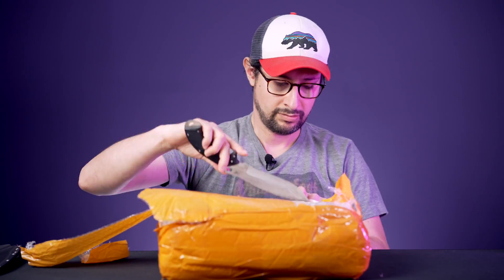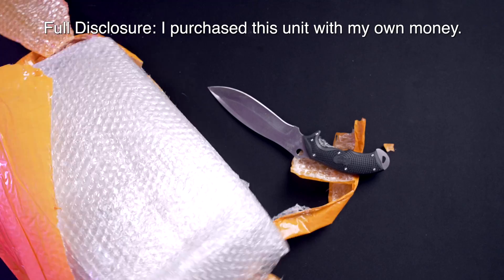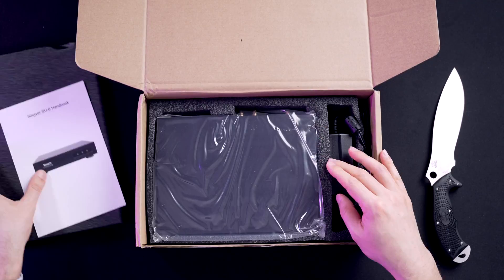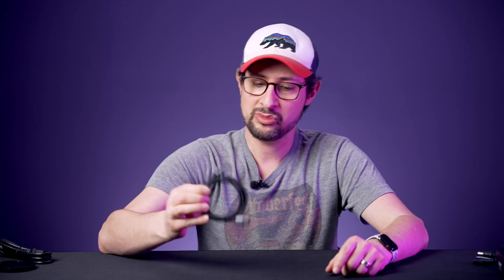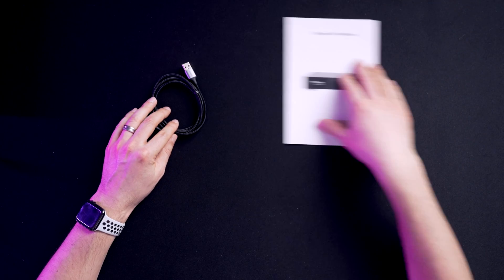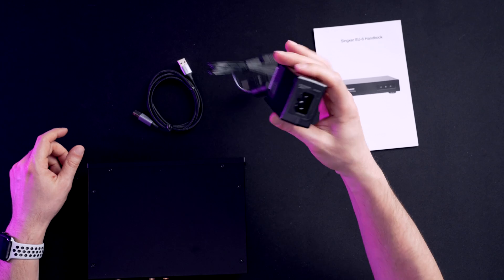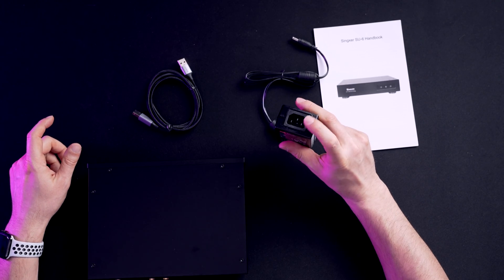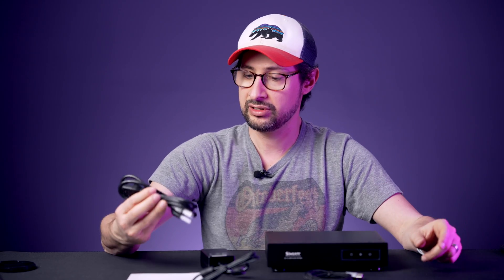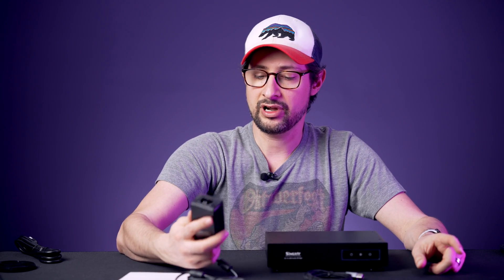Before we get into whether or not it does, let's take a closer look at the SU-6 and what comes packed in the box. I should mention that this footage was taken on April 4th of 2022, so I guess this could be considered a long-term review. In the box we've got a USB cable, the Singxer handbook, the unit itself, and the power adapter. I was actually really surprised — there's no power cable included. Those of you interested in buying one, make sure you have an extra.